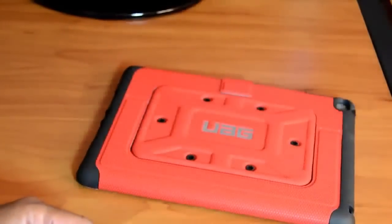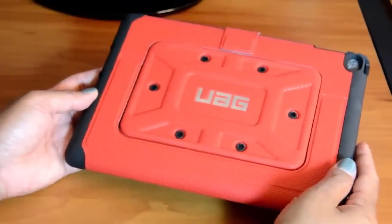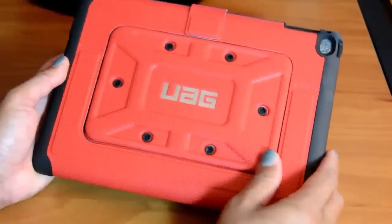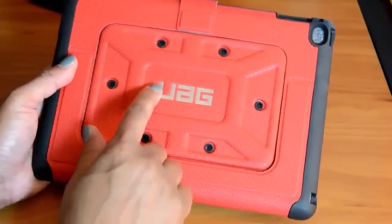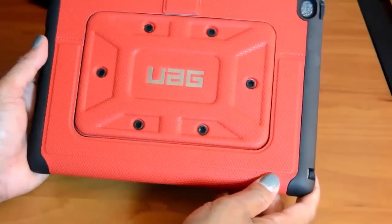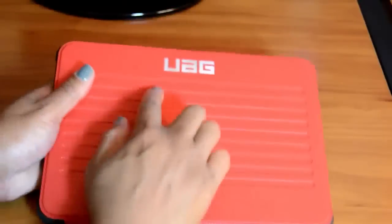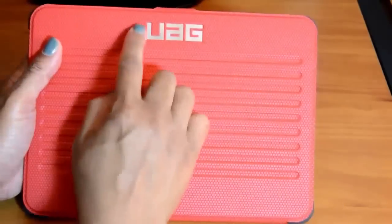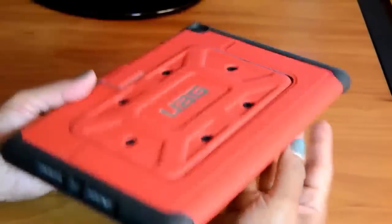Taking it out, the first thing that caught my eye was the color — it's bright red, with an industrial look right down to these little screws. I don't know what type of metal this is, but it looks very upscale. It's got a very upscale industrial look overall, and this grip is beautiful. You can see the UAG labeling on the front and same on the back. This is a beautiful case overall.